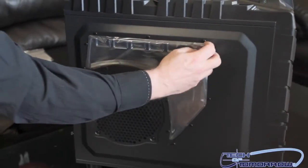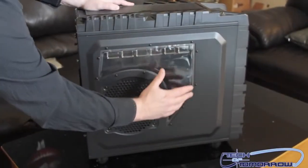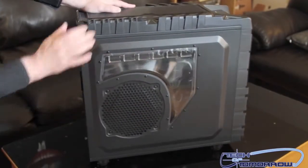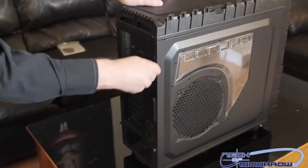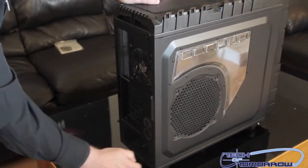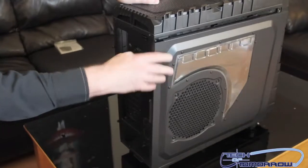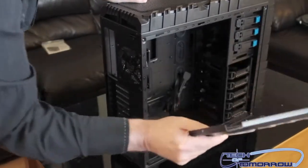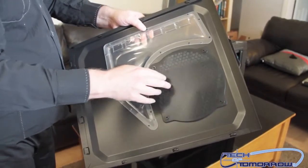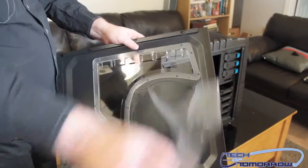Flipping around to the side, we have a side window — I'll go ahead and remove the plastic covering. You can look through the case, and there's also a mount for a big fan here if you want. There are two hand-tightening screws in the back; I'll take those off and pop the side panel off. Inside we have a mesh screen and you could optionally mount a fan there.